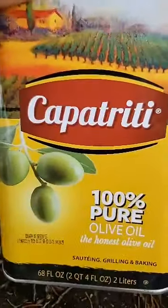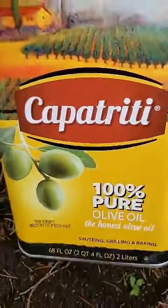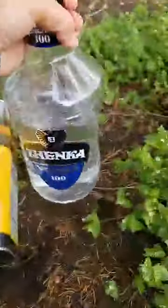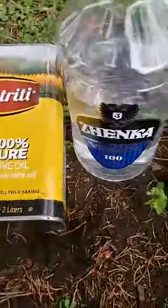Right now I have some 100 proof vodka and 100% pure olive oil. I want to make an oil out of this to make a salve, which would be great for any conditions of the skin.